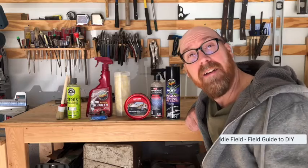In this video, I'm going to show you the seven steps for a beautiful car finish. I'm Eddie Field with Field Guide to DIY. Let's dive in.